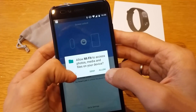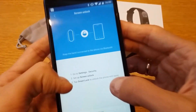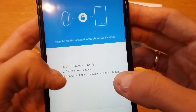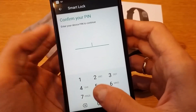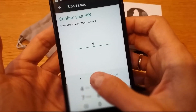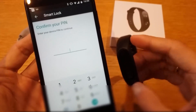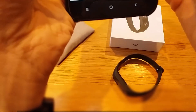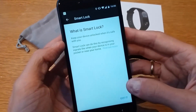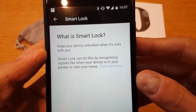Mi Fit will request access to contacts, photos, and media files — allow that. Then go to Settings, Security, Screen Unlock, and tap Smart Lock. You'll be asked to enter your PIN to proceed.